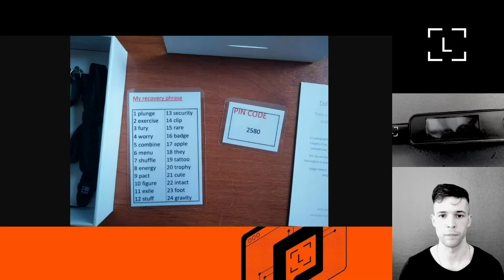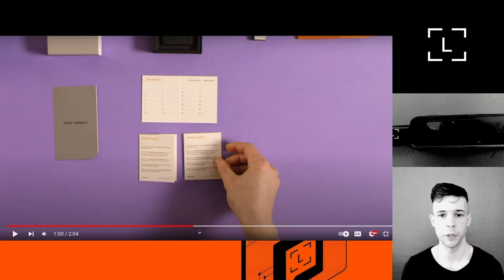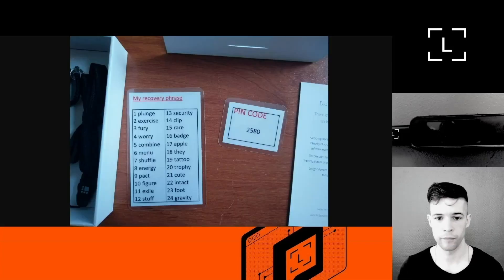If you find a card with a PIN code or a recovery phrase in your new box, this is definitely a huge red flag and you should not use the device. The second very important thing is to make sure the recovery sheets that came in the box are blank. There are two different formats of recovery sheets so some might look a little different, but the most important thing is that they don't have any words written on them.